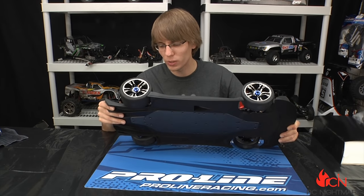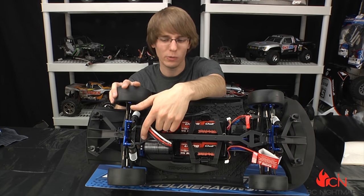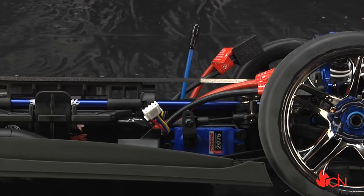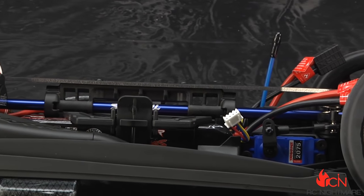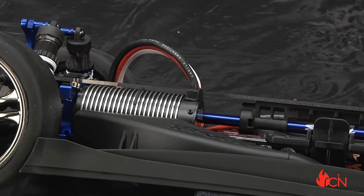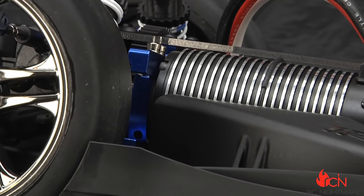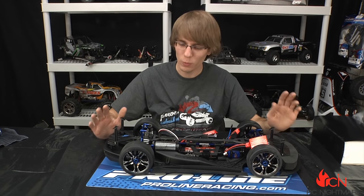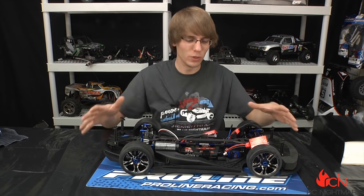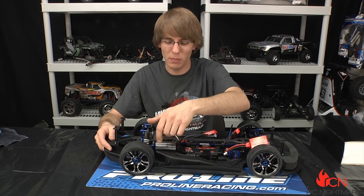The motor mount is solid aluminum — you're not going to get away with plastic at this kind of power and speed. They call it micro-adjustable, and yes, there is a set screw. There's a set screw that faces horizontally on the mount, so all you do is jam your motor up against the spur, adjust the set screw to get perfect mesh, then tighten down the motor mount screws. This allows for very precise gear mesh adjustment — at these speeds and power levels, there's no room for error.